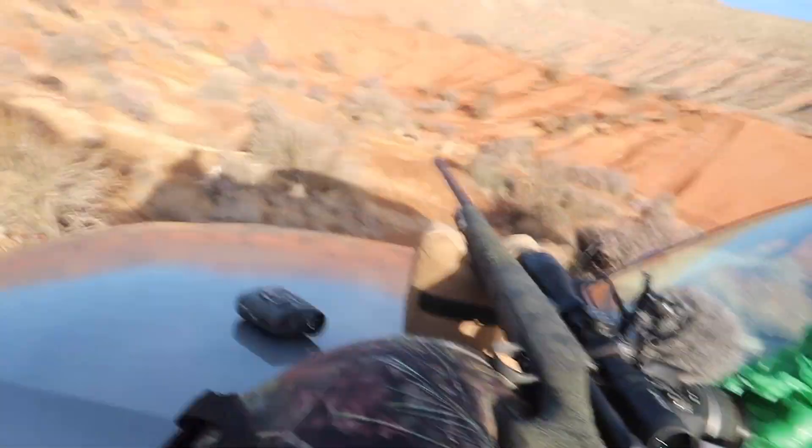Let me know in the comments — if you were going to build a custom gun, what caliber would you choose? I have the opportunity to build another one with Justin and I'm thinking either a 6mm Creedmoor for coyotes or something bigger like a 28 Nosler. What's your go-to caliber? Anyway, thank you guys for following along. It's been educational for me. Thanks for watching and I'll see you on the next one.